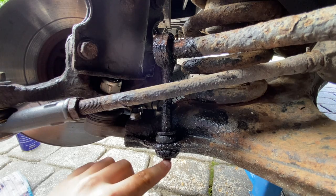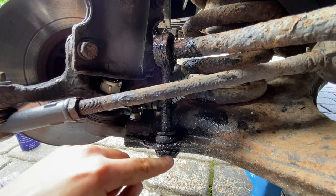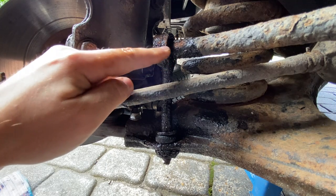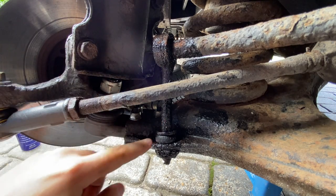Instead of wasting time faffing around trying to remove this nut off the bottom and then wrestling this off, what I'm going to do is just get the angle grinder out. I'm going to cut this nut off the bottom, put a slit in this until it goes through to the anti-roll bar, and then I'm going to separate it a little bit - and hopefully that should make removing this much easier.